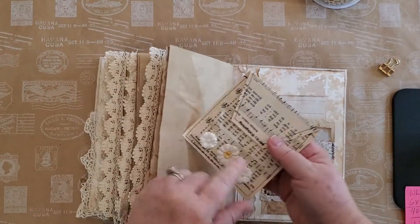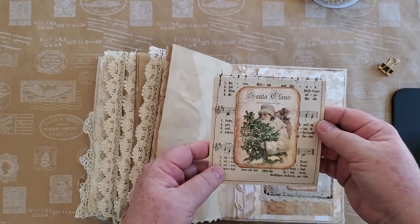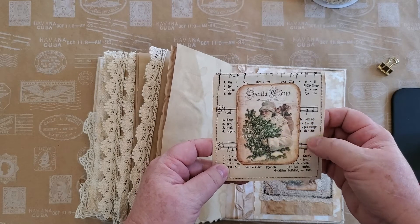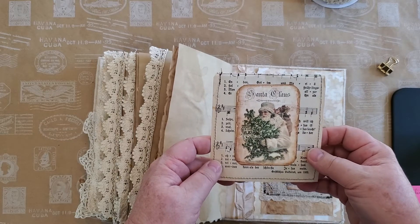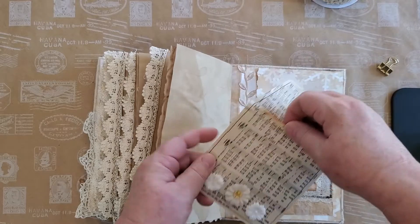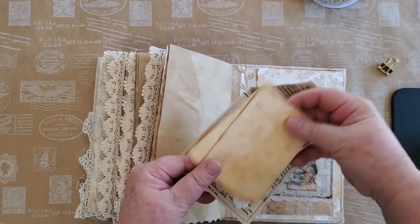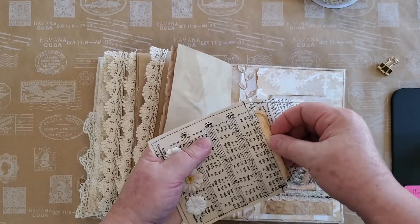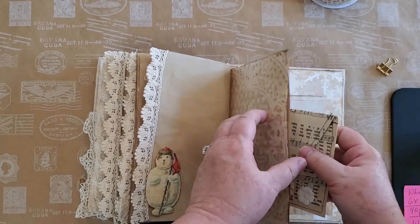This is a small booklet of music — a paperback-sized music book from Germany, about a year ago when I was visiting my daughter. I've opened it up and put in some paper to write on and added some little paper flowers. I thought that turned out real well.